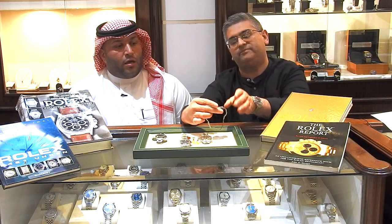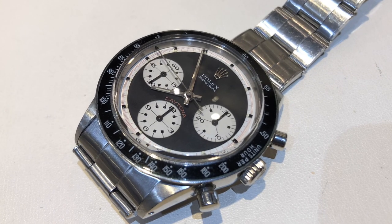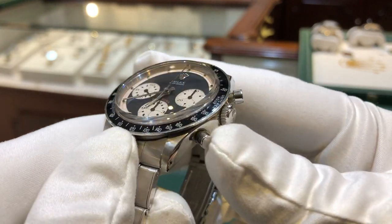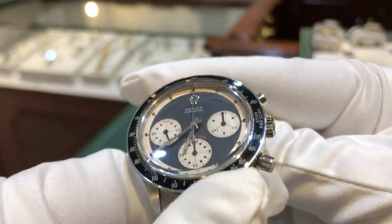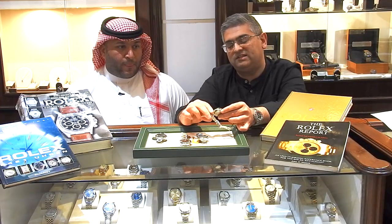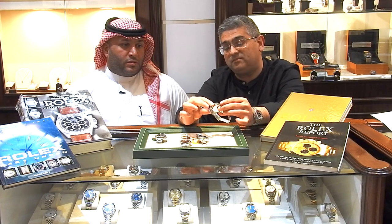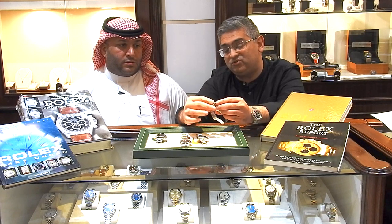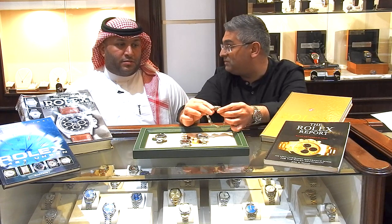So the first reference is the 6241, produced from 1965 to 1969. As you can see, the bezel is made of Bakelite — basically a black plastic. The caliber is 3722. It's called the Paul Newman Panda dial. It has a plexiglass crystal — no sapphire glass — a 37mm case size, and a stretchable bracelet. It's truly an amazing piece.